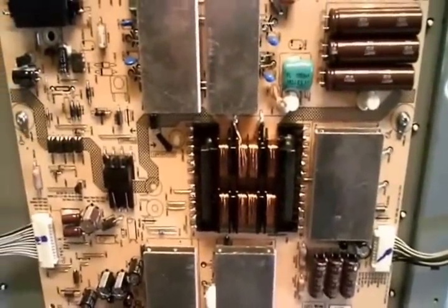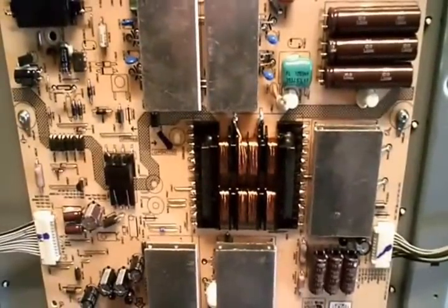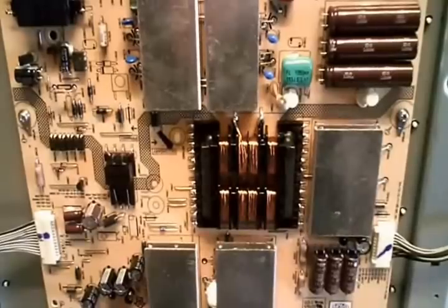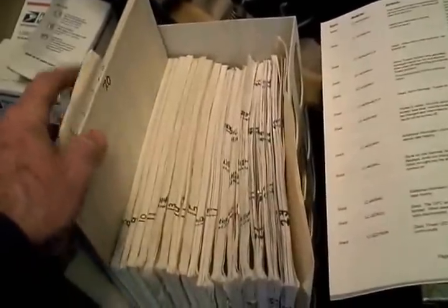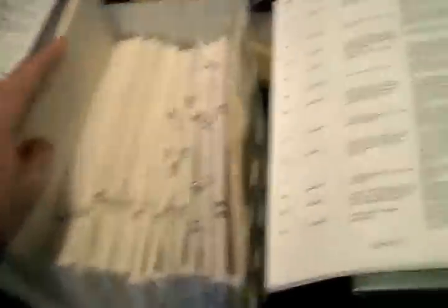I was about to go online and check out what it would cost for a new mainboard, but I decided to look through Mike's TV case histories. For those of you that don't know, Mike Danish publishes a book every year on TV repair tips given by — I think right now it's about 70 other contributing television repairmen. They record all their service tips, and sometimes these tips are just so invaluable.